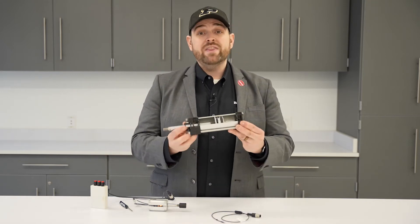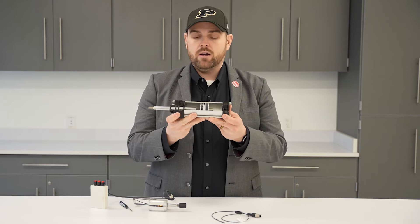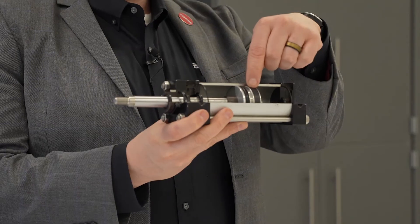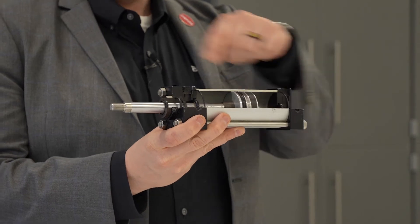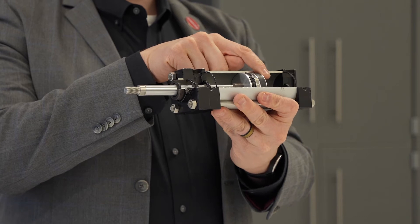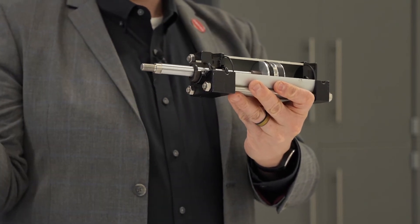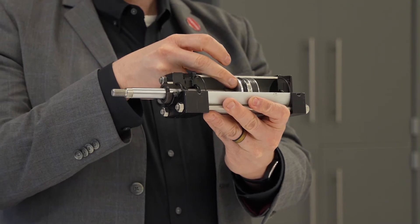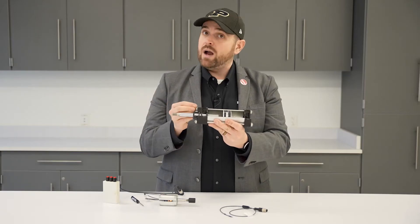First, let's start with how a pneumatic cylinder works. A pneumatic cylinder is a tube with a piston and a rod. When you put air into one side, the air pushes on the piston and extends the rod out. When you put air on the other side, the air pushes on that side of the piston and retracts the rod back.